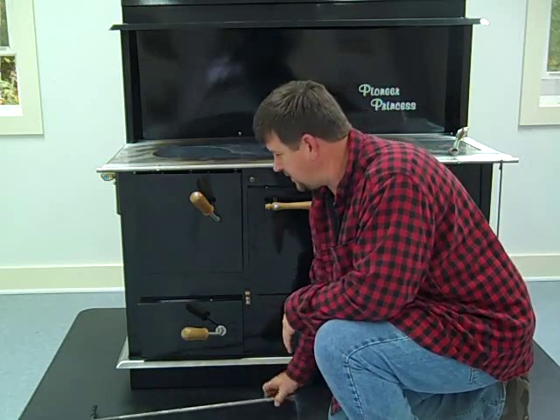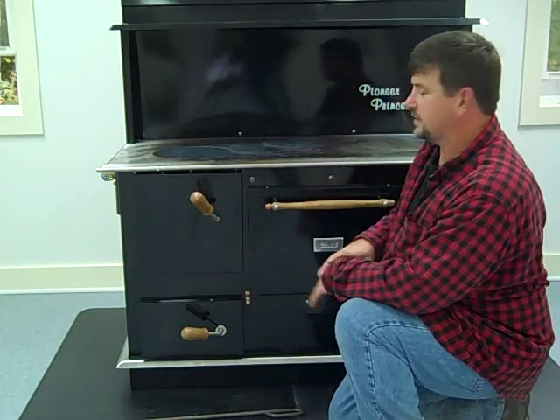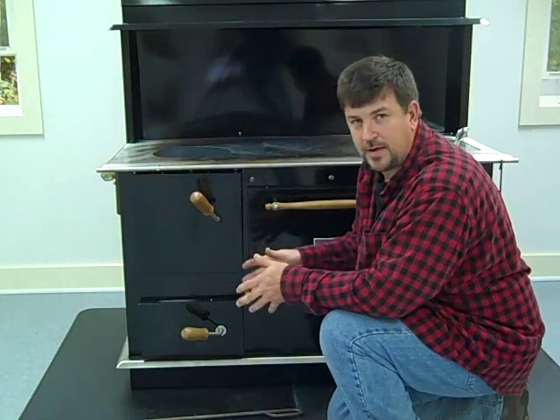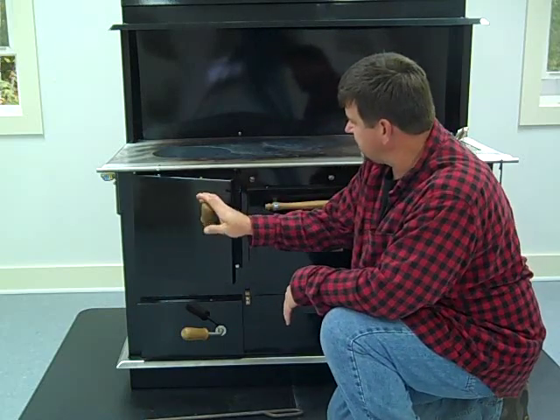Engineer 775 here, with another video on one of my favorite prepper items — a wood cook stove. I showed you a video where we were about to install this; it's now installed, and I fired it up for the first time today.